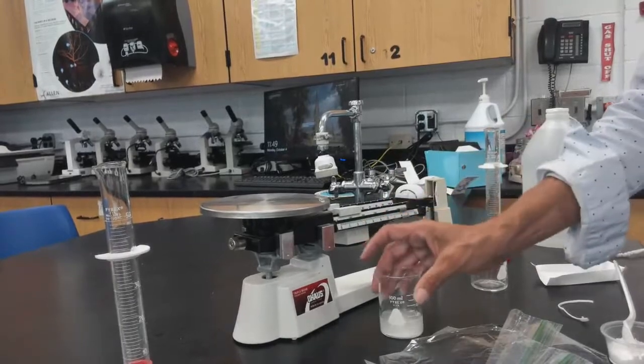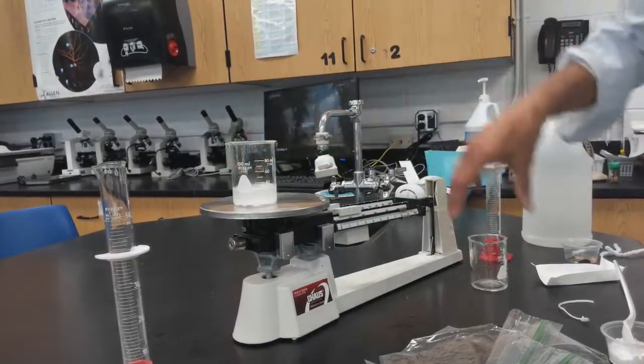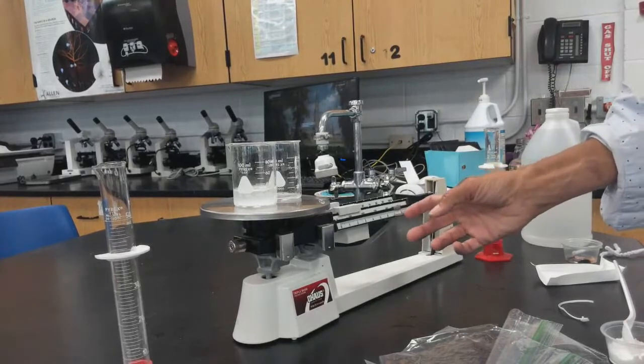Once the reaction is done, make sure there is nothing remaining on the bottom. Then weigh both beakers together and record the mass.